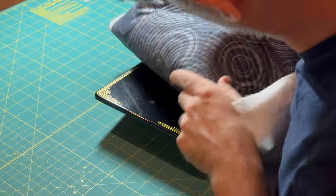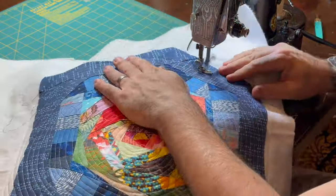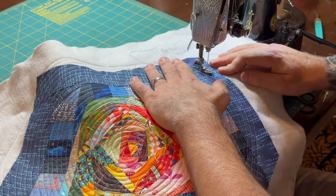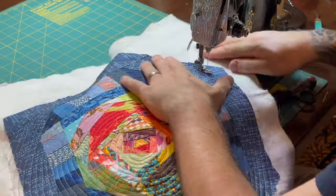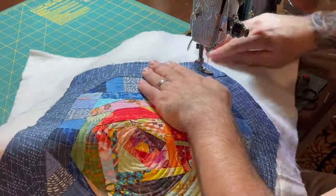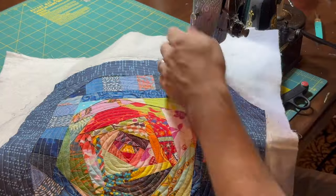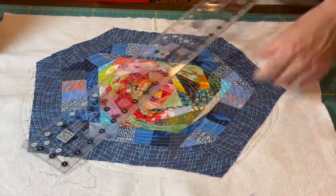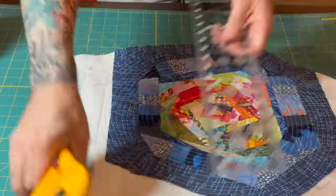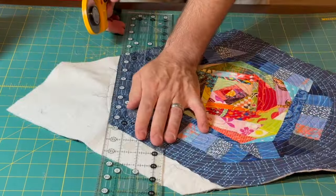I really like how this quilting design is looking on the backing fabric — I think it's a great fit. With the quilting done, next I'm just going to square up the edges, using the outside edge of the outer border and cutting along that line. I could change the shape of the outer edge if I wanted to at this point, but I'm happy with how it looks right now.